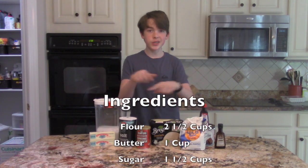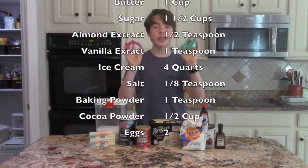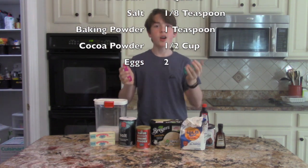For this recipe, you will need these ingredients as well as a cookie cat cutter. We got this one off of Etsy — I'll leave the link in the description below for that — or you can make your own.